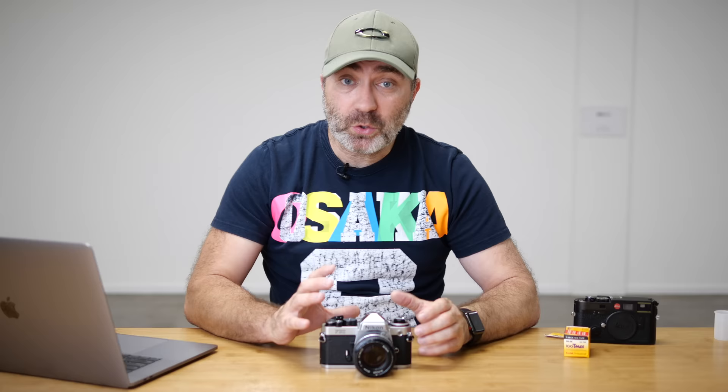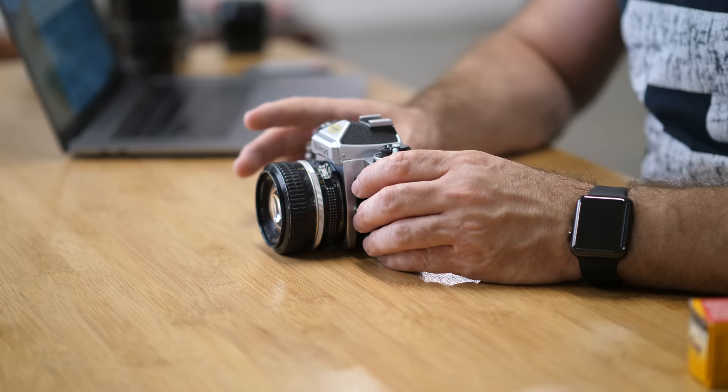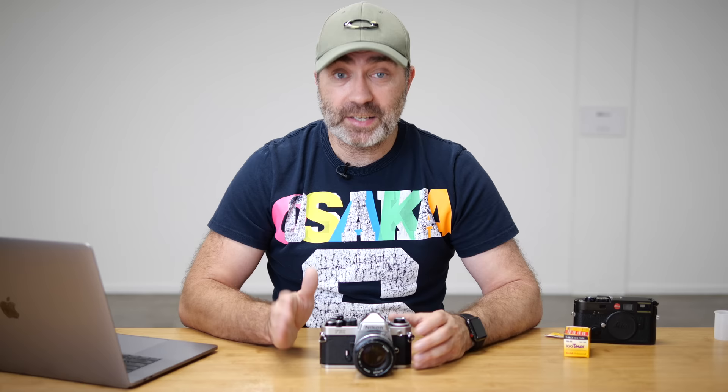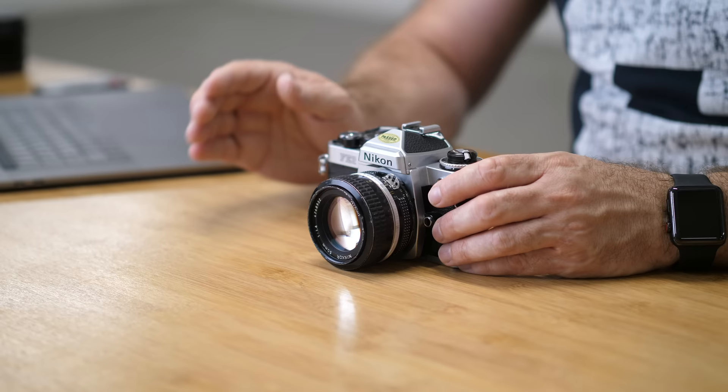So that was just a quick look at the Nikon FE2. I've actually got more videos on my channel on how I load film into my tanks without a darkroom, and also how I develop black and white film in three minutes — check them out, the links will be down below. In a few days there will be a video on how I'm going to be digitalizing my film negatives without a scanner, using a Panasonic G9 and its high-res mode. Remember to subscribe and check out that video when it comes out. Thank you so much for watching and I'll see you again soon.